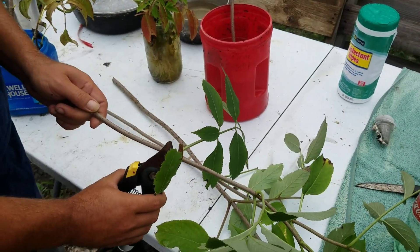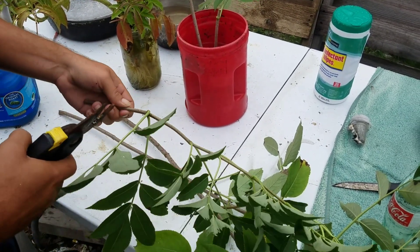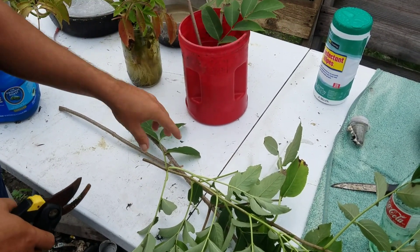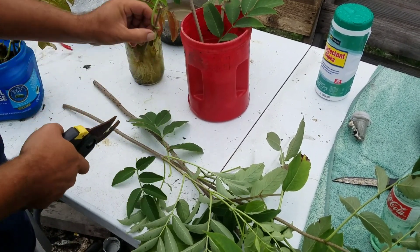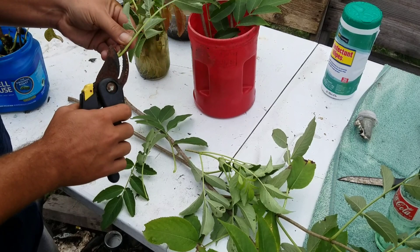Basically, just go through, make the cuttings, and drop them in water. I'll leave at least one leaf on the ones with leaves. These green parts normally don't do so well.